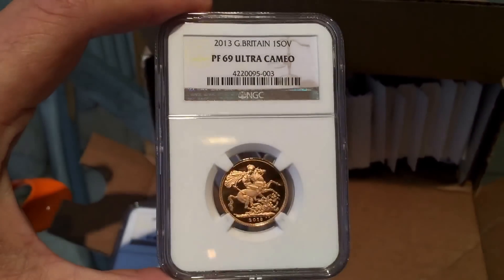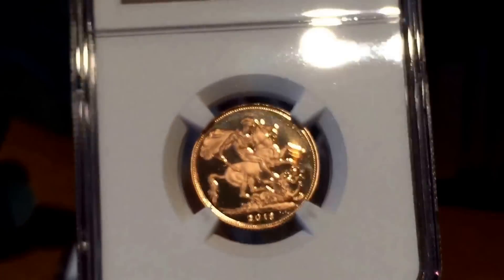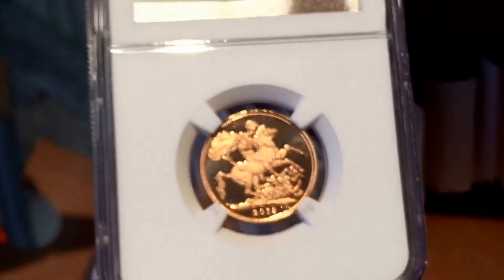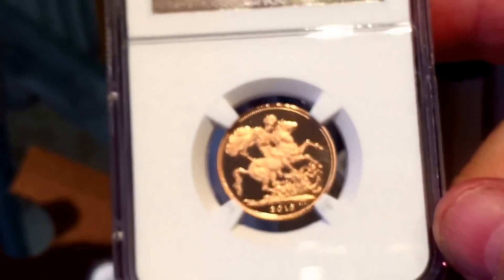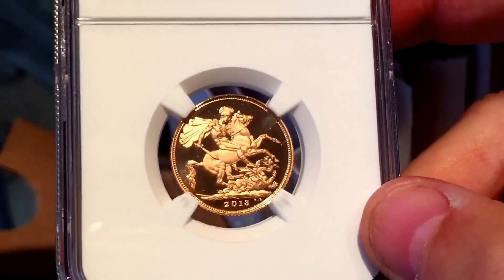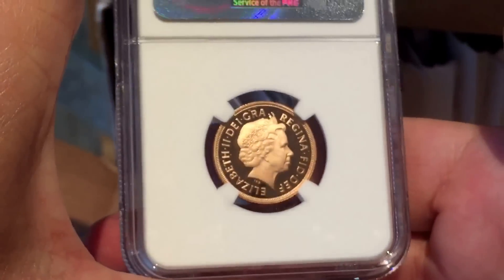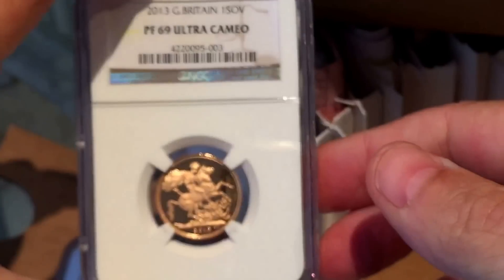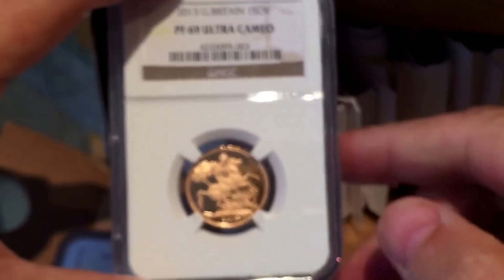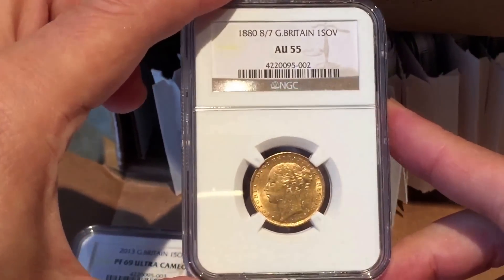This one is a 2013 proof sovereign — a beautiful coin. It arrived in a capsule without a box or a certificate of authenticity, so I got it at a reasonable price. Quite often with those kinds of coins it's better to send them out and have them slabbed. NGC have only graded two of these, so this is the second one in the world to be graded at the moment.